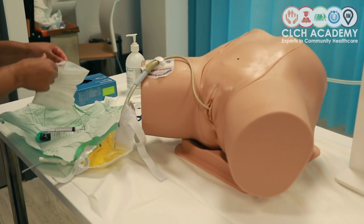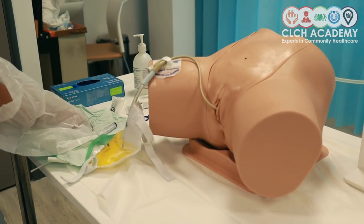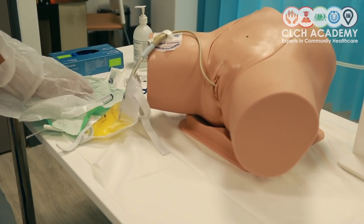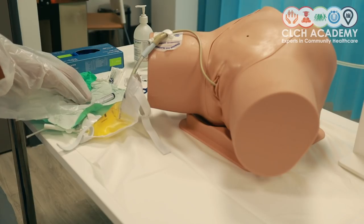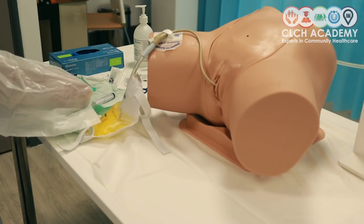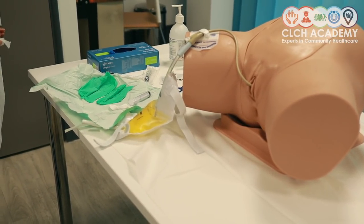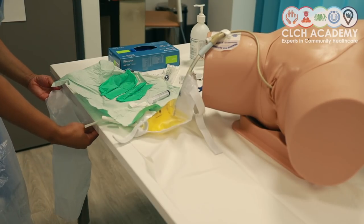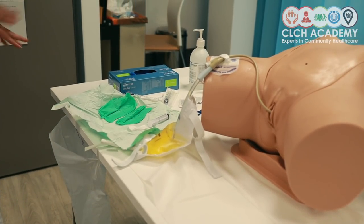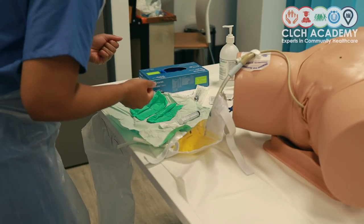Moving on to the next element of my kit, which is my waste bag, sorting through and making sure I've got my gloves in the correct order. Within that pack you will also find a little bit of gore — making sure I place that in between me and my patient — and then I'm going to get my gloves on.